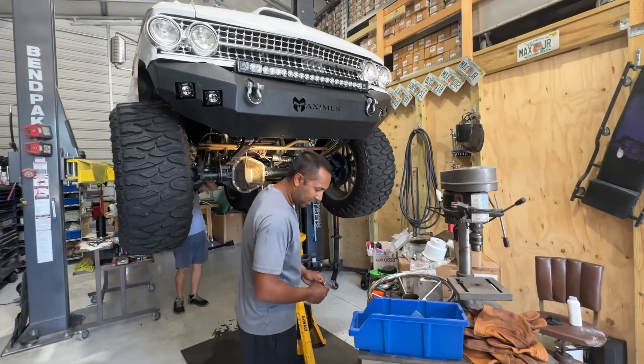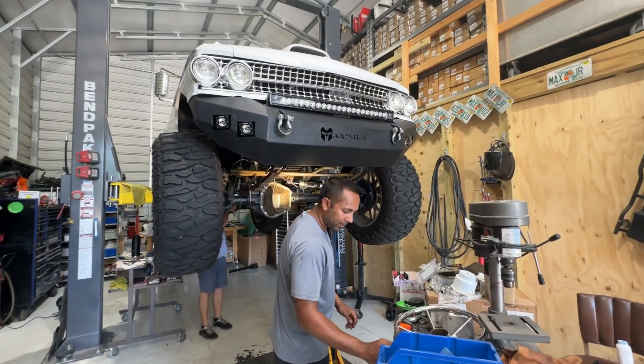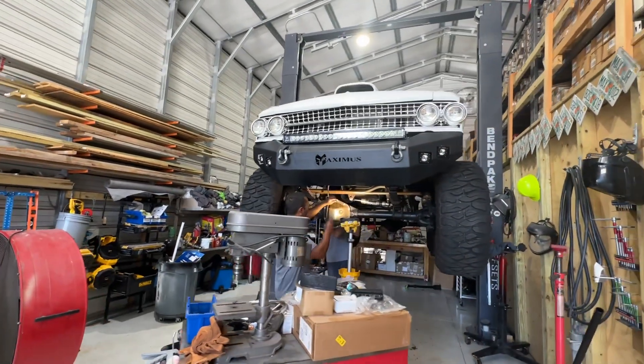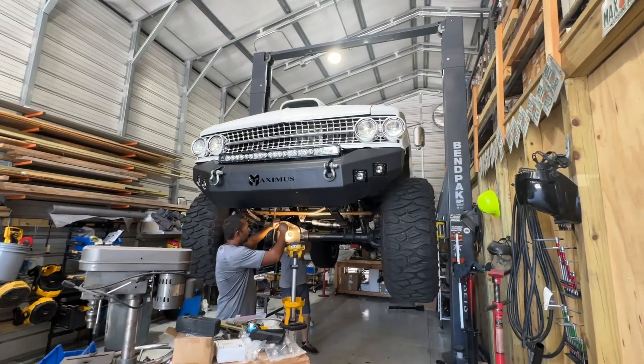Okay, I'll go get it for you. Have you got the cable and stuff you need? Okay, let me go get it.